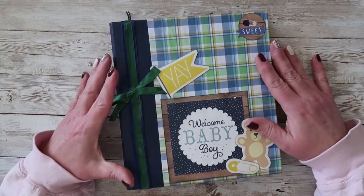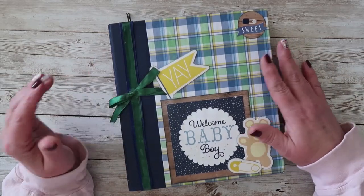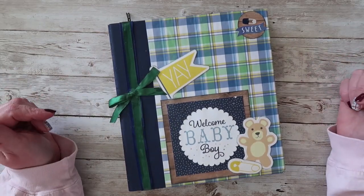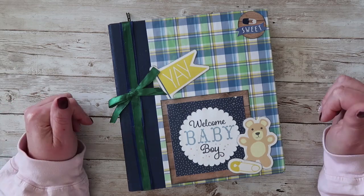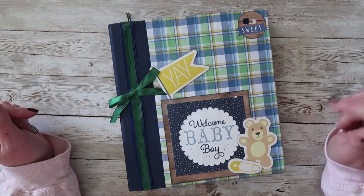Hey everyone, it's Rhonda with Rhonda Bell Designs and I've got another flip through for you of another 6x8 pre-made scrapbook that is available in my Etsy shop right now. As always, that Etsy shop is linked down below. Go ahead and check it out, mark it as a favorite shop — all kinds of goodies coming to that shop all the time.